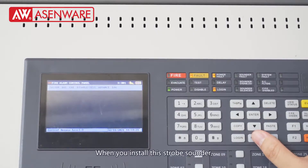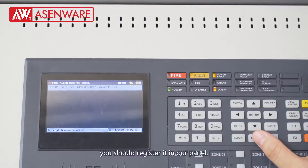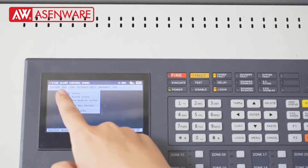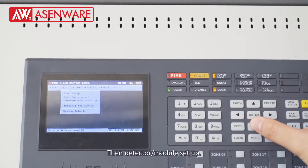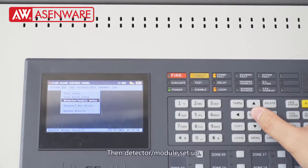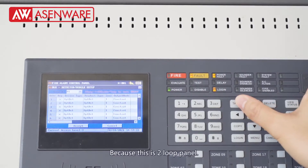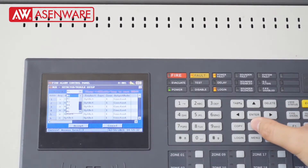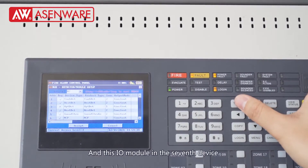When you install this stop sounder, you should register it in our panel. Go to detector module setup. We call this a 2-lock panel, and this IO module is in the 7 detect devices.